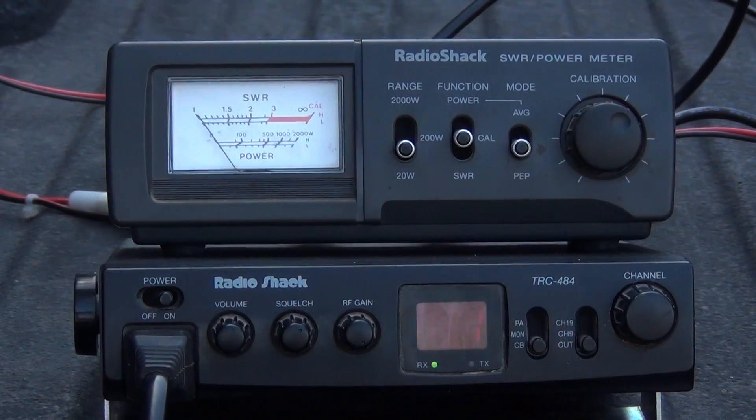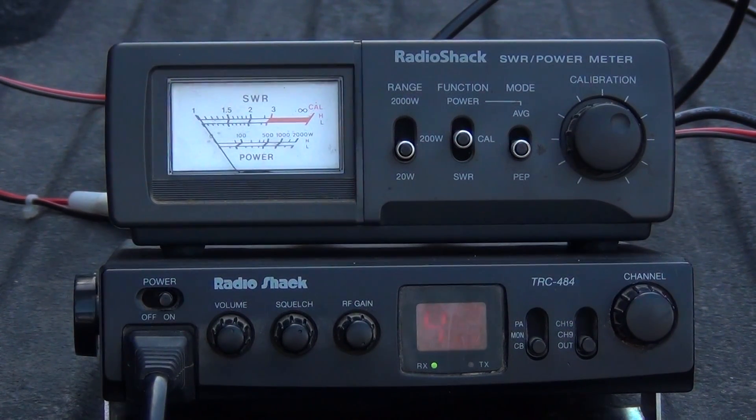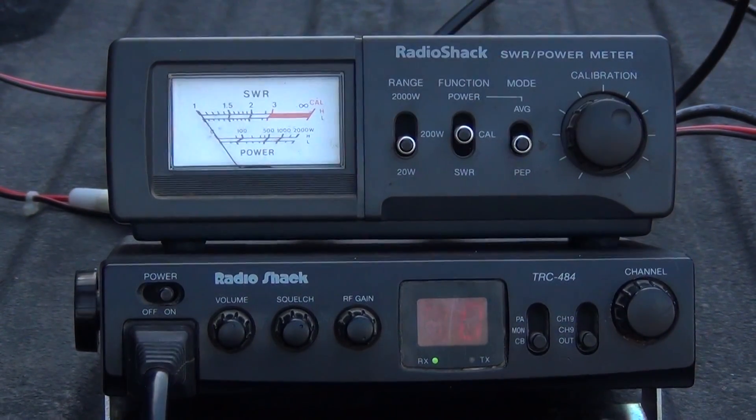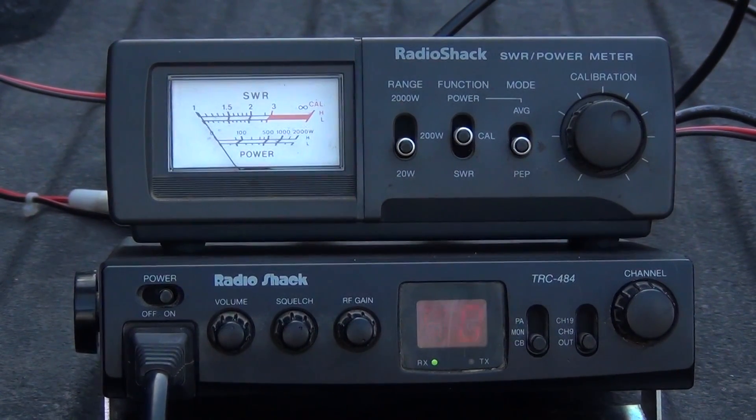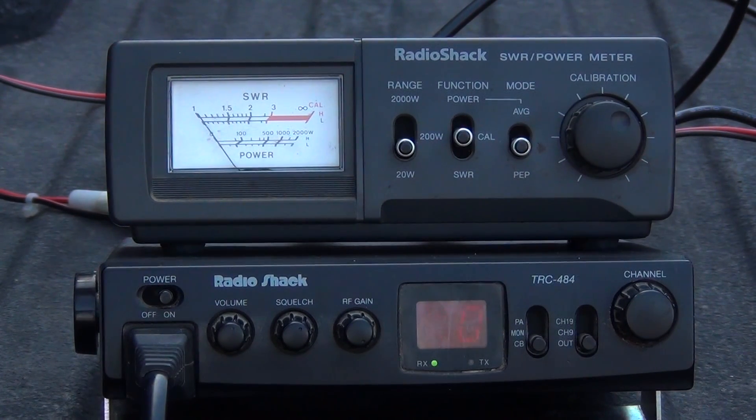Now I'm going to switch over to channel 40, because we want to get a good signal coming out of our radio. Different SWR levels will tell you what length you need to cut your antenna to if your SWR is too high.